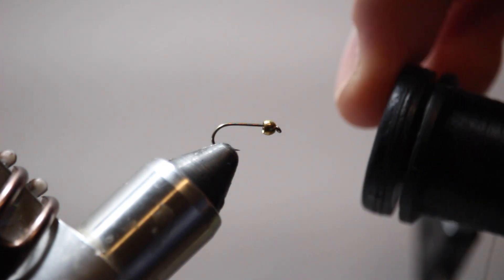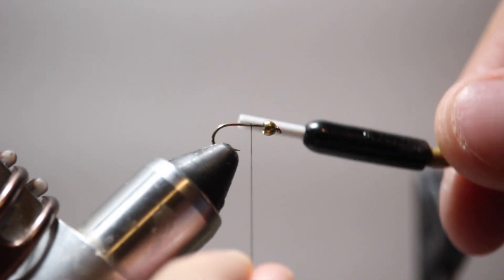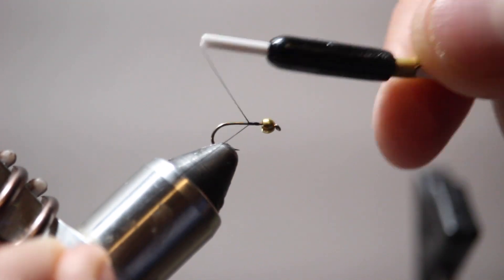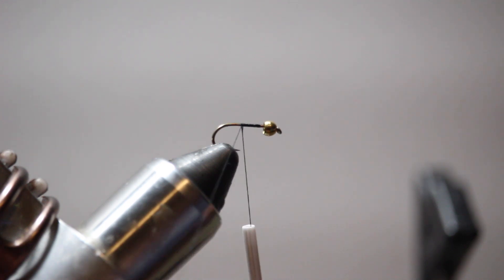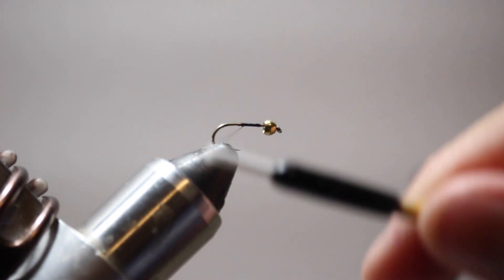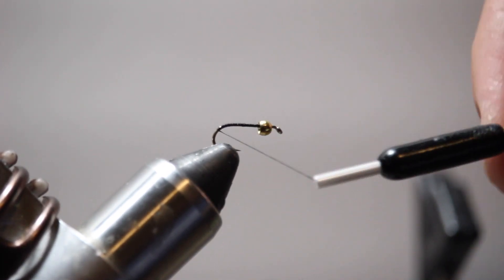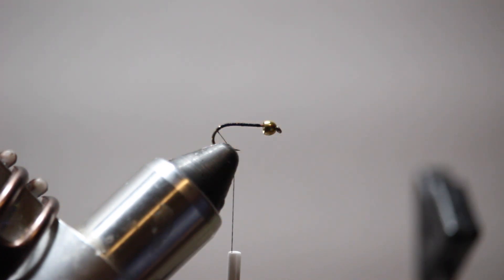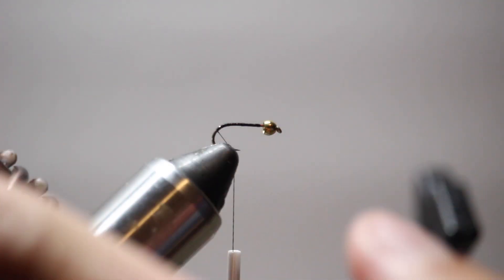Today I'll be using black ADOT unithread for the thread on this fly. I'm going to start wrapping right behind the bead and work my way towards the back of the hook. I'm going to go ahead and trim off my tag end, and keep working back into the bend of the hook. I'm going to take my gold ultrawire and tie this in so it's going out the back of the hook.